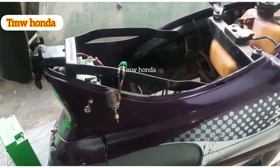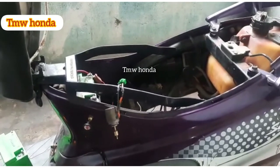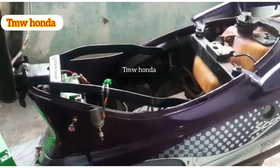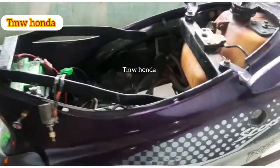Hi friends, welcome to TMW Honda. My name is Shankar, founder of TMW Group. My name is Hot Tochok and Manil Chok. This is very useful. You can use Hot Tochok. This is very simple.